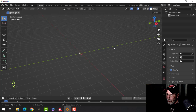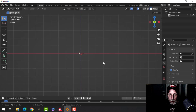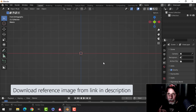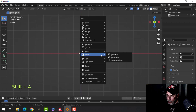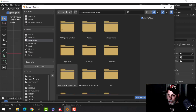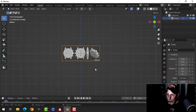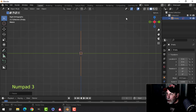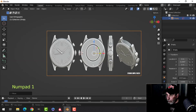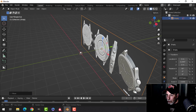I'm going to press A and X to delete everything, then press 1 to look from the front in front orthographic view. I'm going to bring in the reference image which you can download — hopefully it will still be available. Press Shift+A, go to image reference, navigate to where you've got the image, press load. I'll press S3 to scale it three times, then press 3 to look from the side and pull it back along the Y (green) axis.